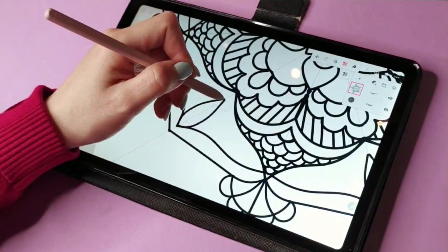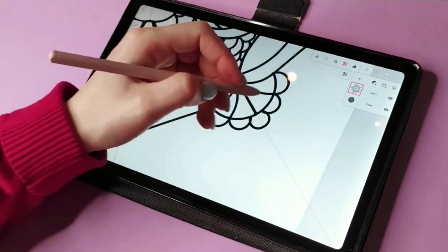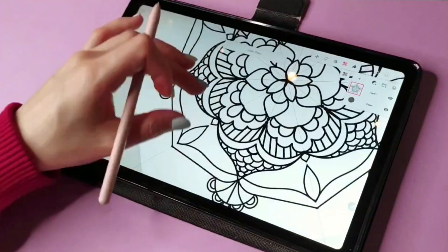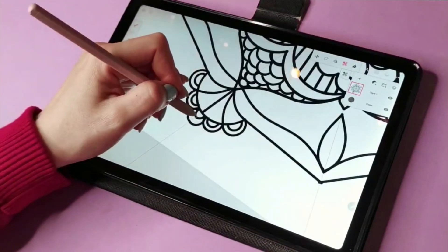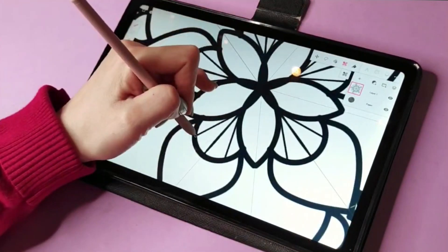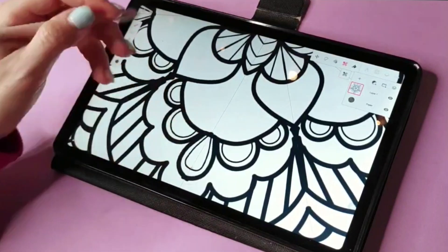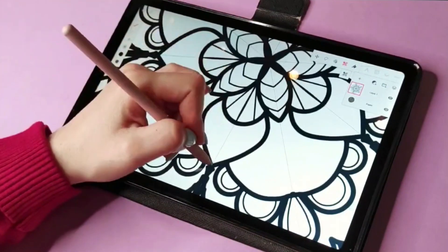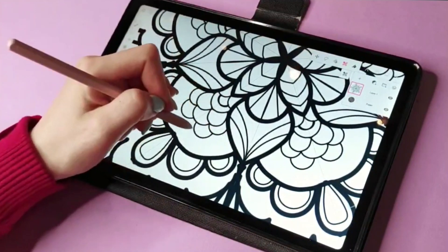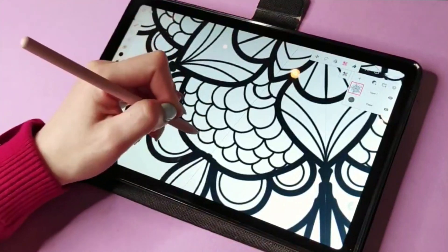Usually I'll create a sketch first, then do inking, then coloring, adding shadows and texture. But as you can see, this is a quick tutorial. I've been creating mandalas like this for coloring books on Amazon — not for myself, but for other sellers. You can also find projects like this on Upwork; it's a fun way to spend free time and make some money. You could try it for your own Amazon store, though I haven't because I already have an Etsy store and a website. Here I'm using a smaller brush to add some details.